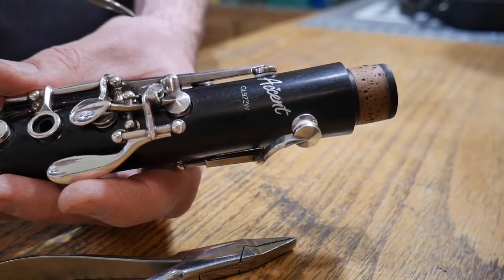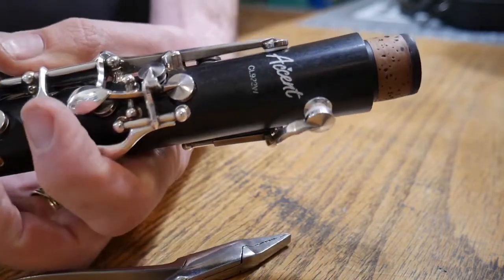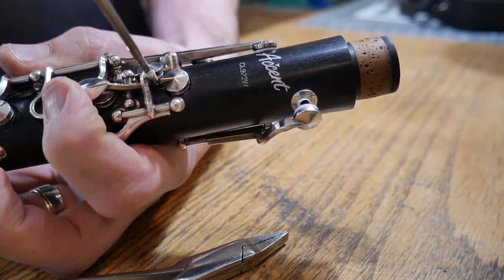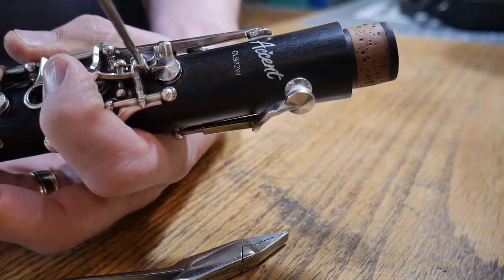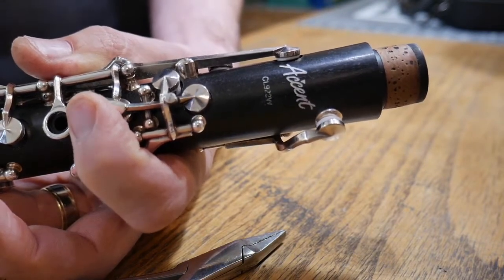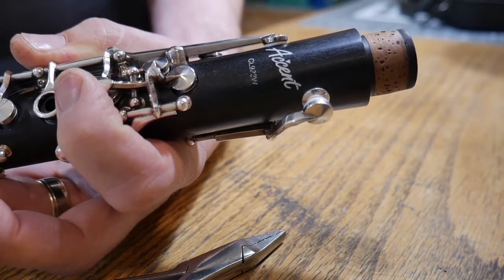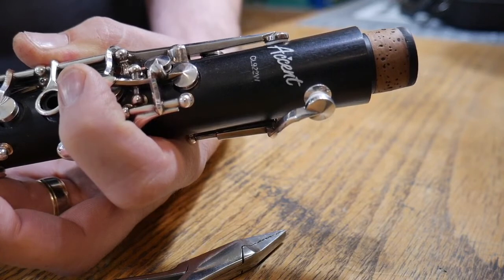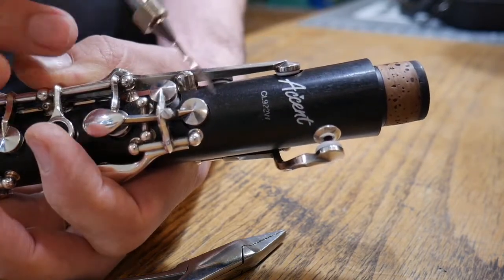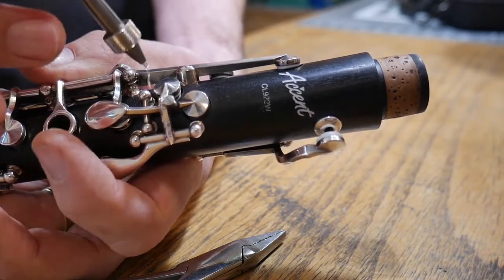So what you do is take your screwdriver, drop it inside this little screw, and just back it off a little bit. What I want is a little bit of movement in the A before the G sharp takes off. Now if you watch this, I can wiggle that A a little bit before the G sharp takes off — that's what I want. And now if I come back with my feeler gauge and drop it in here, I've got some tension on that pad. I'm going to check to make sure I can feel tension pulling on all sides of that pad, which I can.